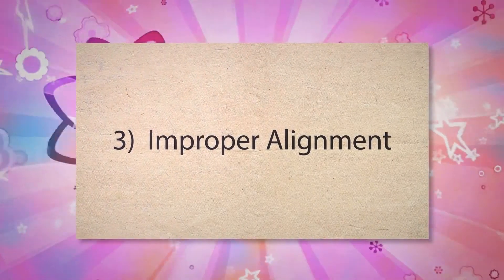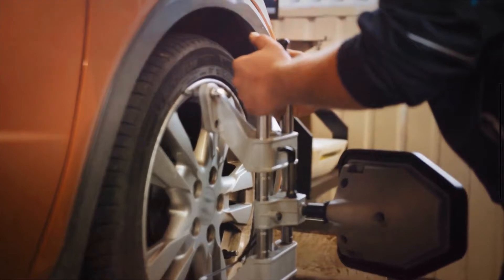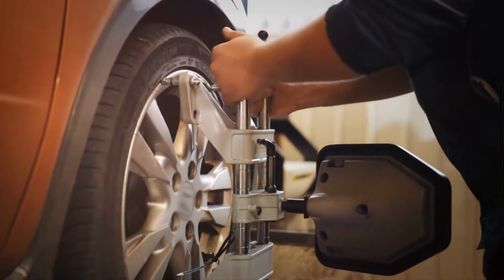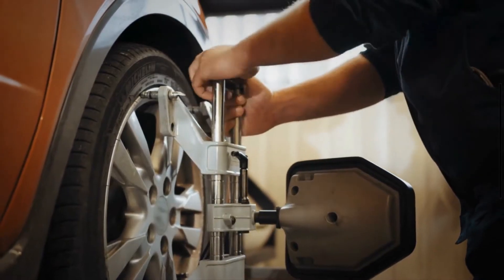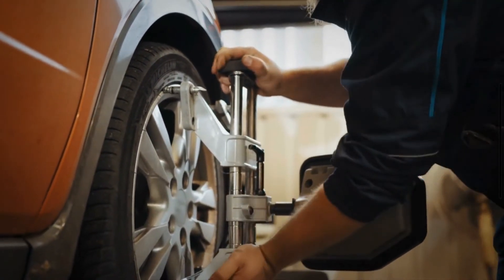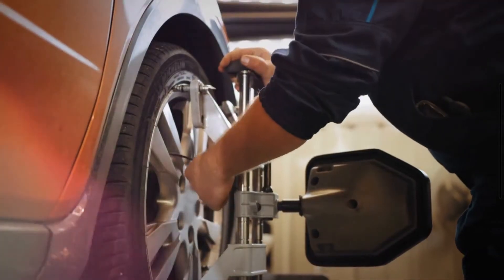3. Improper Alignment. Misalignment causes the tires to contact the road unevenly, putting more pressure on certain areas of the tread. This uneven pressure causes accelerated wear in specific spots, leading to cupping over time.